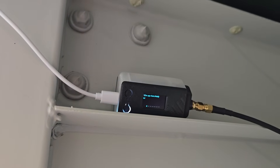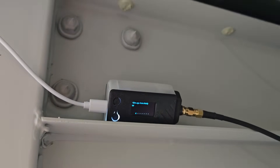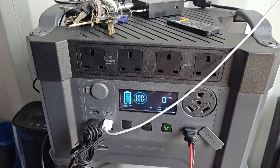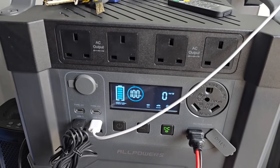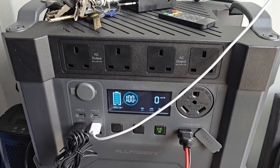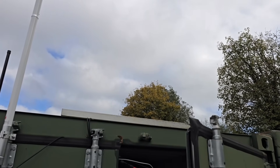That's the node there — nothing fancy, just a V3 Heltec running on USB power. It's actually got a backup battery in there as well, and it's being powered by an All Powers power bank running on the USB port. You can see it's 100% charged because it's being topped up by solar at the same time — the solar panel up there is a massive 300-watt panel, so it's more than enough for this node.